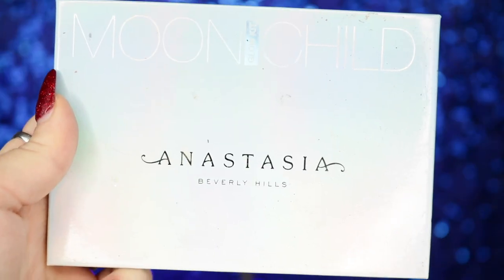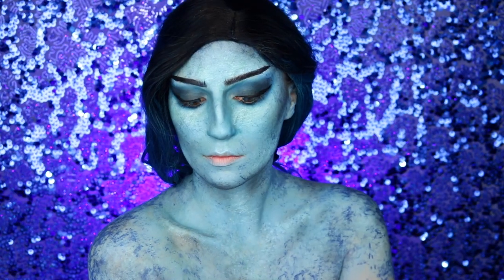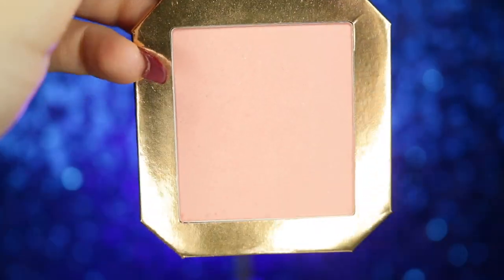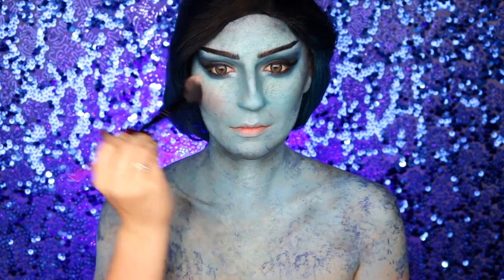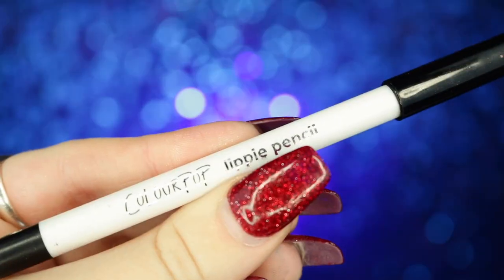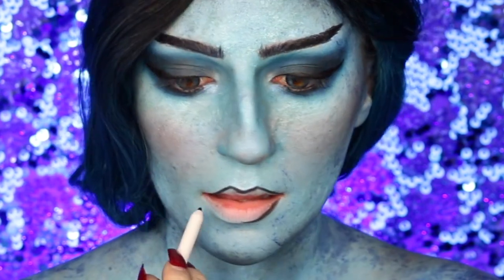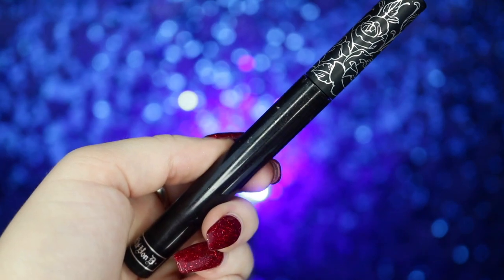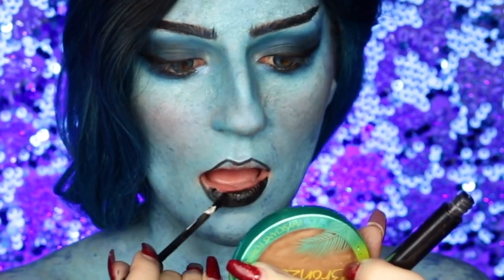To highlight, I'm taking my Anastasia Beverly Hills Moonchild Glow Kit in Blue Ice and applying this to my cheekbones, nose, collarbones, and shoulders. I also wanted to bring in a little flush, so I'm taking my ColourPop Disney Designer Enchanted Mirror blush and applying it to the apples of my cheeks and nose. Then I'm going into my ColourPop black lippie pencil to outline my lips, followed by my KVD Everlasting liquid lipstick in Witches applied all over my lips.